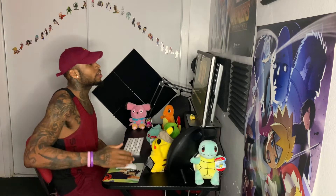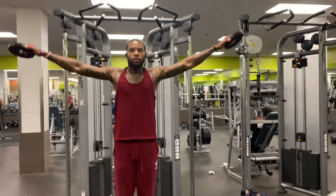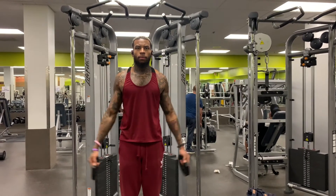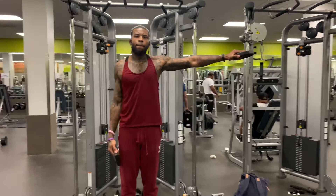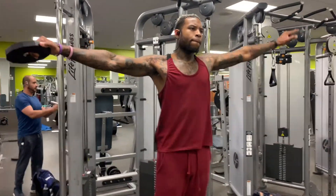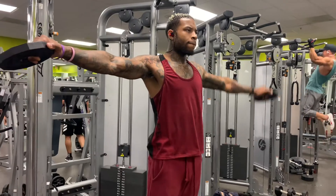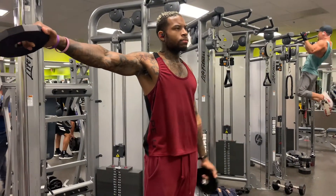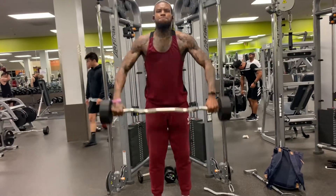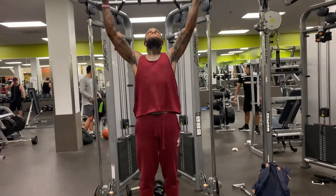Then I'll hit my shoulders — grab the free weights, do lateral raises, keeping one arm up at a time: one, two, three, four, five, then keep that arm up while the other arm works. I'll do the same on the other arm and keep going all the way up until it's time for shoulder press. Four sets of everything.